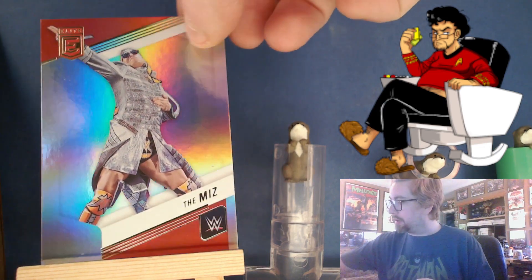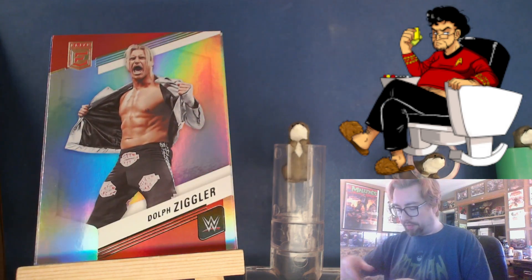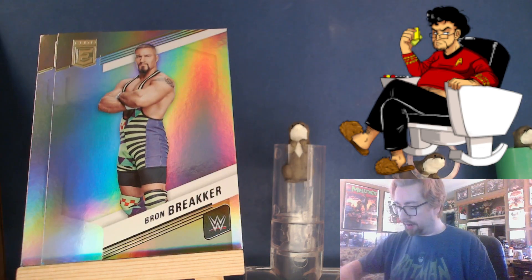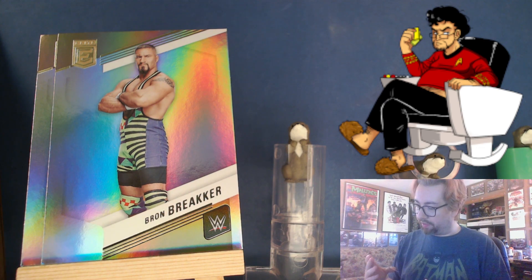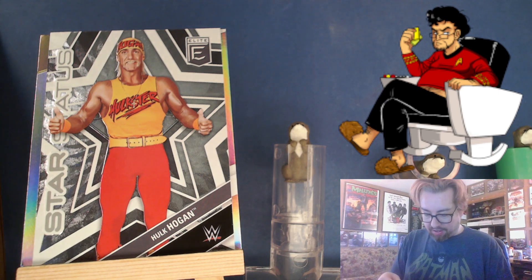There's a Miz and a Montez, Dolph Ziggler, Johnny Gargano, Wesley, Braun Breaker, and our insert here in the front was...